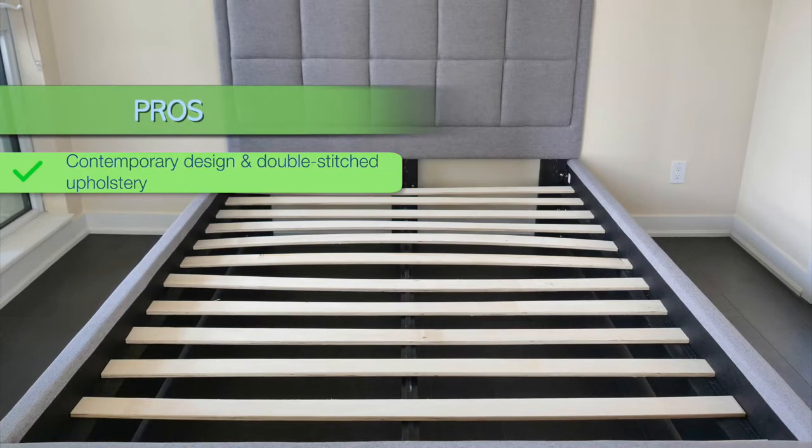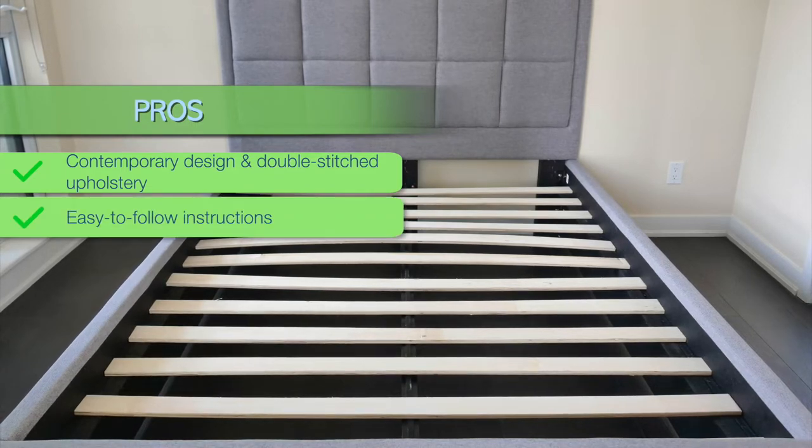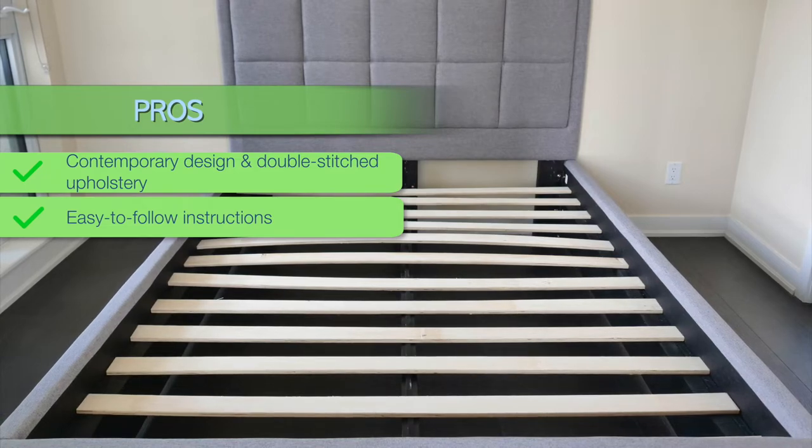Overall, the Puffy bed frame is a beautiful addition to the bedroom that has a simple and noiseless design. What I like most about the Puffy bed frame is its padded headboard, which looks modern and chic. To conclude my Puffy bed frame review and see if Puffy is a good choice, let's break down the essential pros and cons. Pros: This bed frame's contemporary design and double-stitched upholstery make for an easy accent piece. The bed comes with easy-to-follow instructions, and they give you an extra screw just in case you lose one.